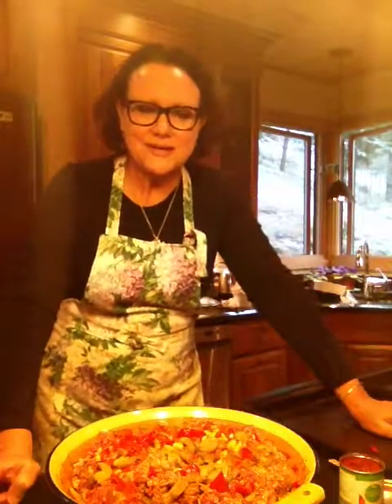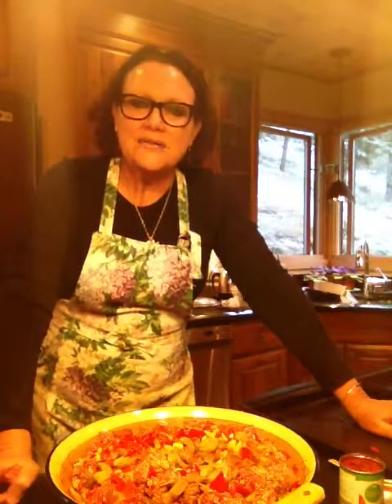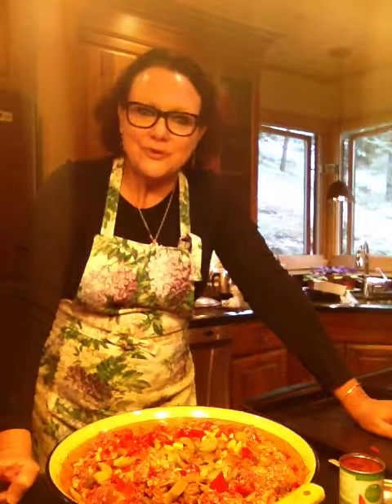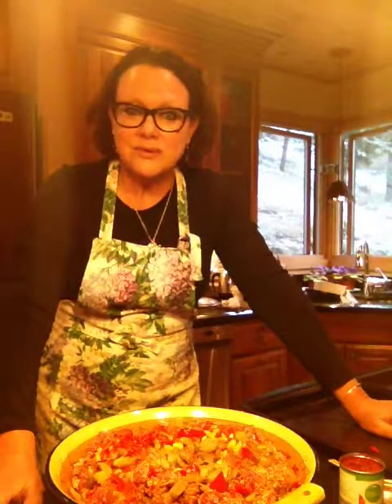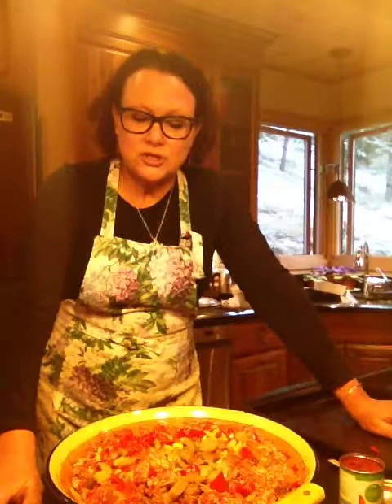Hello again and welcome to Suzanne Elizabeth's kitchen. It's a snowy Sunday afternoon here in Colorado, which is a perfect day for doing make-ahead meals that will get you through the rest of the week. So that's what we're going to show you today.